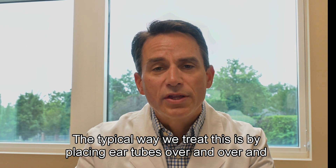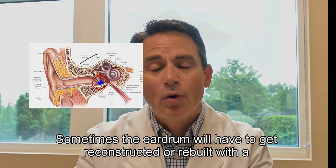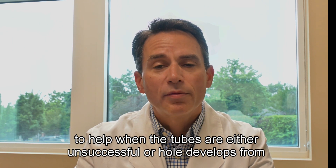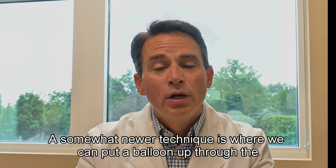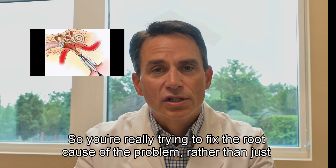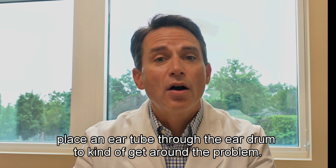The typical way we treat this is by placing ear tubes over and over again. Sometimes the eardrum will have to get reconstructed or rebuilt with a procedure called a tympanoplasty, to help when the tubes are either unsuccessful or a hole develops from recurrent tube placement. A somewhat newer technique is where we can put a balloon up through the eustachian tube and dilate it — really trying to fix the root cause of the problem rather than just placing an ear tube through the eardrum to get around the problem.